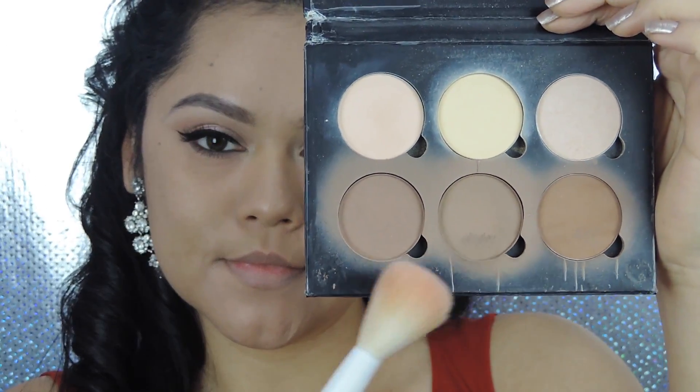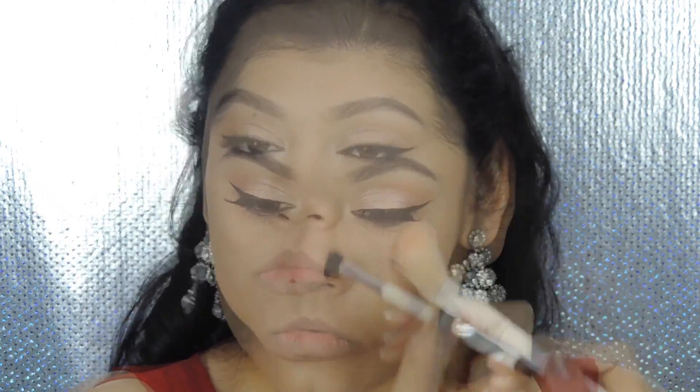It's time to contour! I'm mixing two bronzers together to get the perfect match for me, then applying this to the hollows of my cheeks, forehead, jawline, and also contouring my nose to make it look slimmer for the pictures.